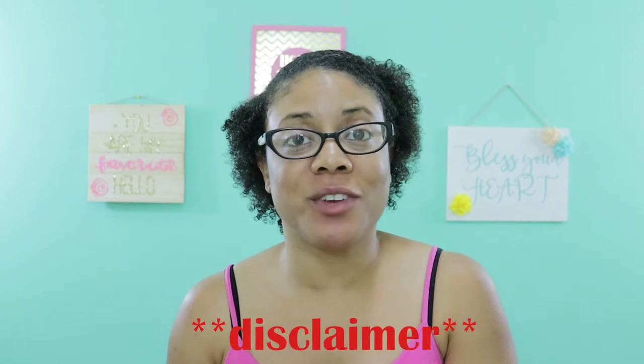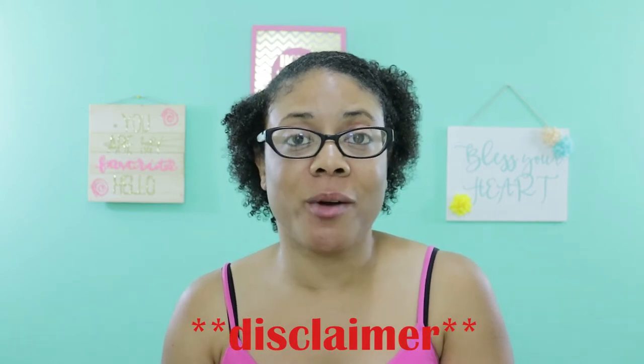Hi guys, thanks for joining my channel. Before we get started, I just want to put a quick disclaimer out there that this video is not sponsored. All the products in this video I purchased with my own money. Everything in this video is solely my opinion and based on my own experiences with these products. I do encourage you to check with your doctor before use of any of these products, just to be on the safe side. Everything that works for me may not work for you.